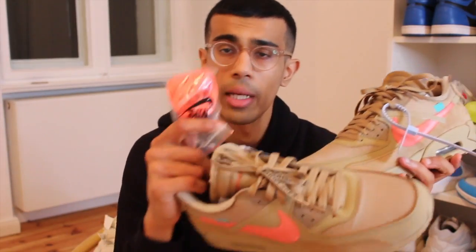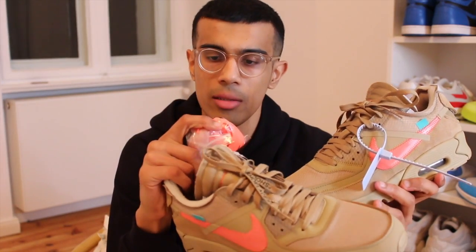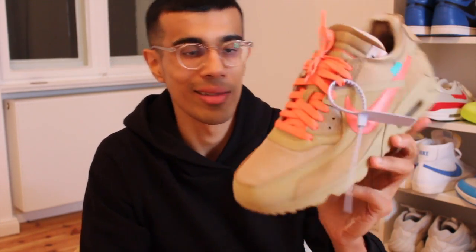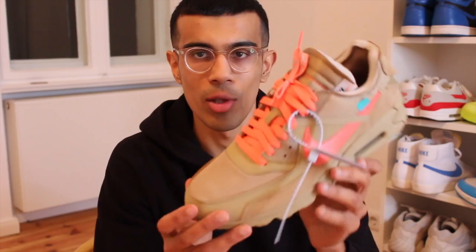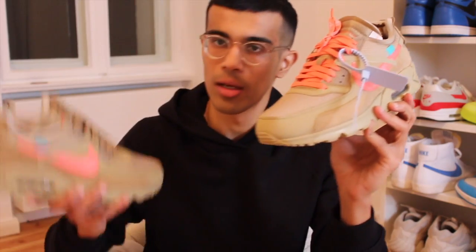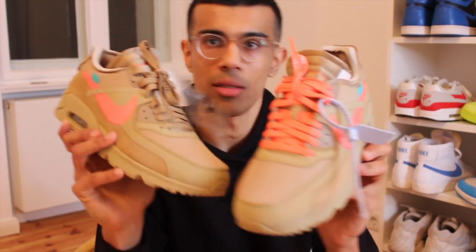The shoes also come with a pair of salmon laces, and as a matter of fact I'm gonna try them on right now and give you guys a look. And bam — there you go! What do you guys think? Virgil, you killed it, you did it again. I don't know how you even thought of putting beige and salmon together, but it just looks so sick. Personally I think this shoe looks way nicer with the orange laces — would you guys stick with the beige laces or go with that orange look?